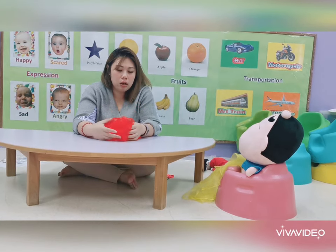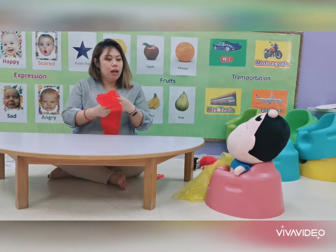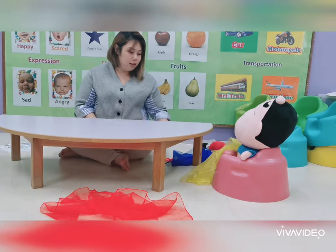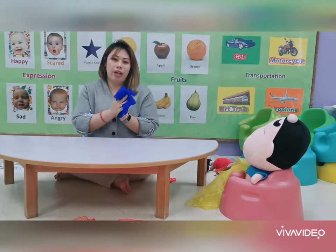If your child is following your instructions, you can do more things. Use your cloth to ask your child to throw up — then pick the cloth and give it to your child again. Let's throw down, let's throw sideways. Explore throwing skills with your child and let your child enjoy it.